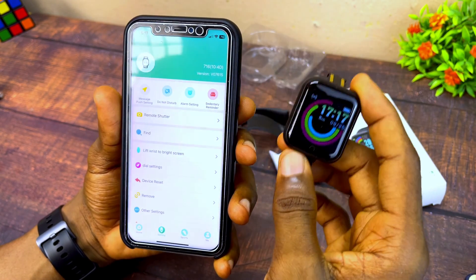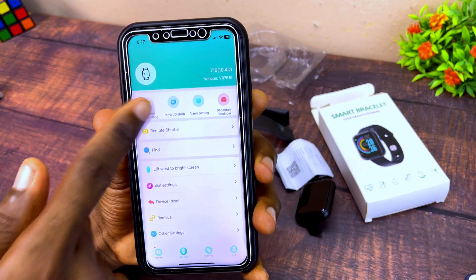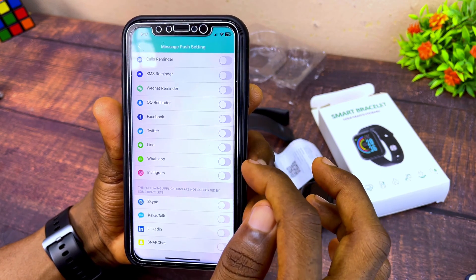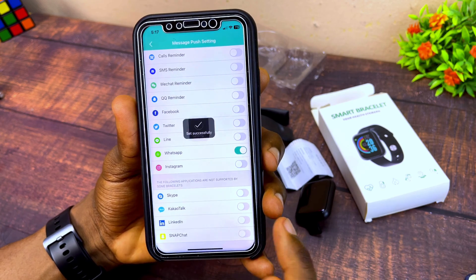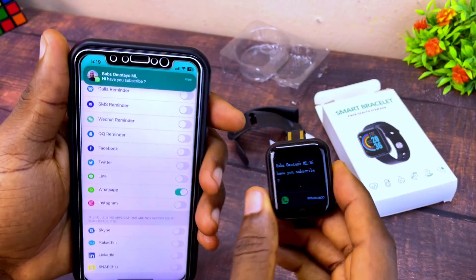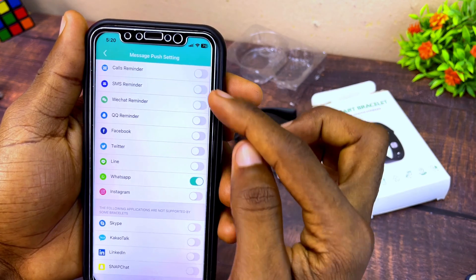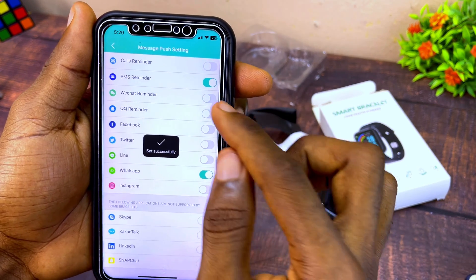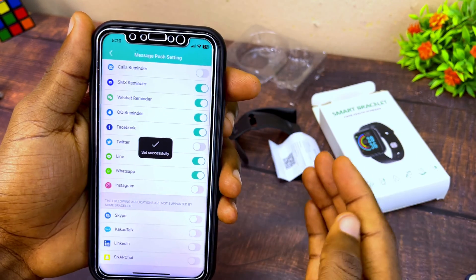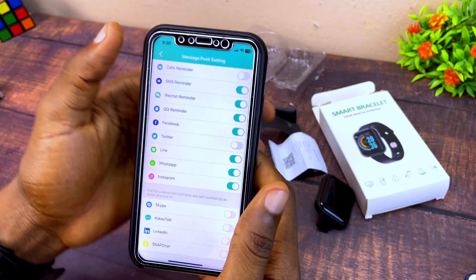To receive WhatsApp notifications and messages on your smart bracelet, go to the Message Push option and toggle on WhatsApp notifications. Whenever you have a WhatsApp message you'll get it right on your bracelet. Make sure you also turn on SMS, WeChat, QQ, Facebook, Twitter, Line, call reminders, and Instagram so you can receive all notifications.